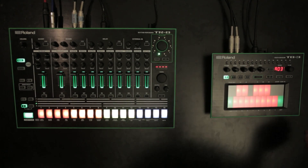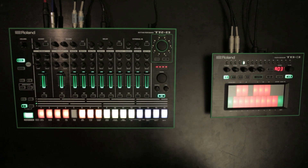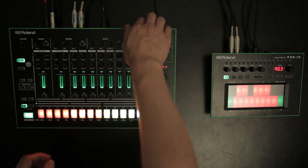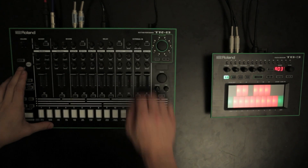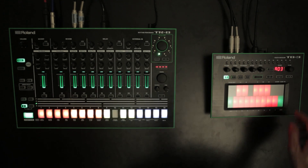Feature 16: MIDI start/stop message ignore. This setting lets you choose whether MIDI start/stop messages should be ignored or not. While holding down the Pattern Select button, turn on the power. Press Step 6 — lit means only MIDI clock is received; unlit means MIDI clock and start/stop messages are received.